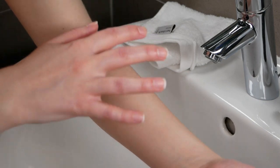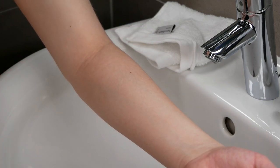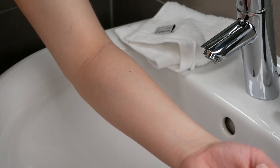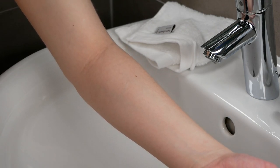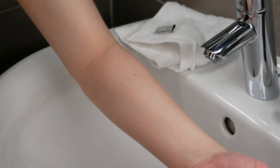However, if no irritation has occurred during the patch test, you can start using it in your skincare routine and apply it on your face and neck area. And that is how you do a proper patch test with the Paula's Choice 2% BHA liquid exfoliant.